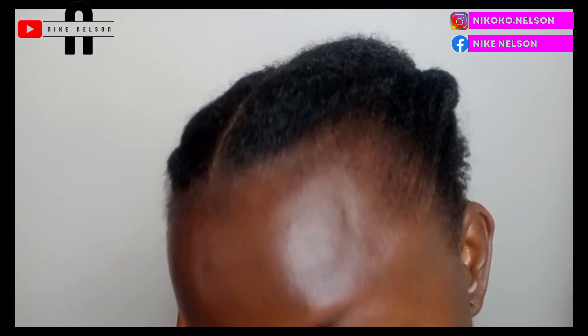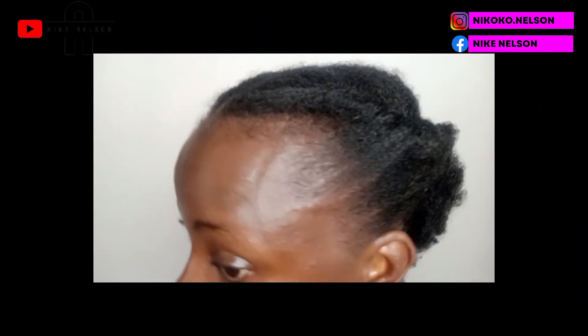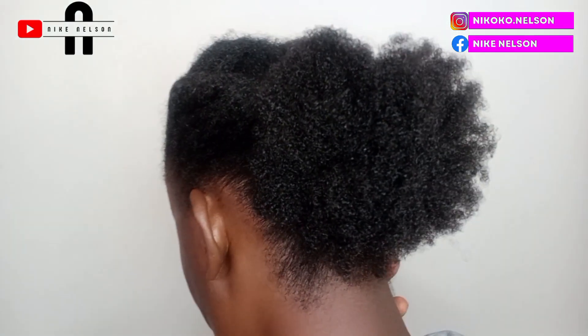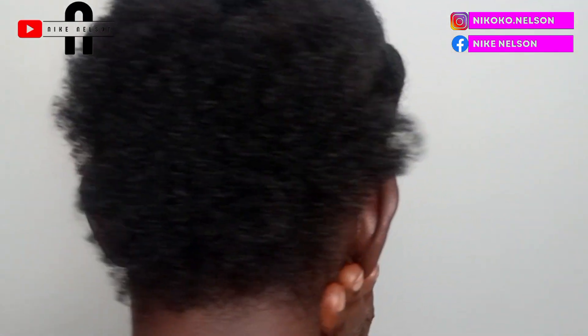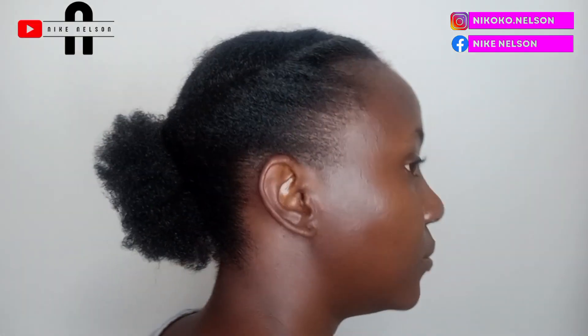These looks make you look classy and glam any time of the day. Tell me — if you have to wear this to a very big event, are you going to look different? No, you're going to be looking like a million babe. Yes — red carpet, here we go!